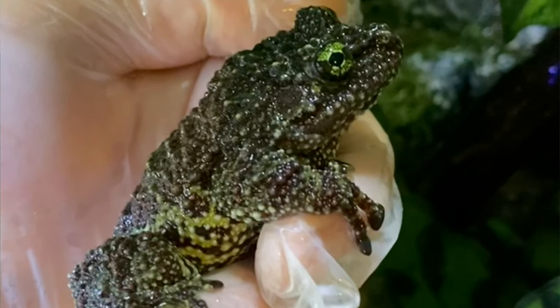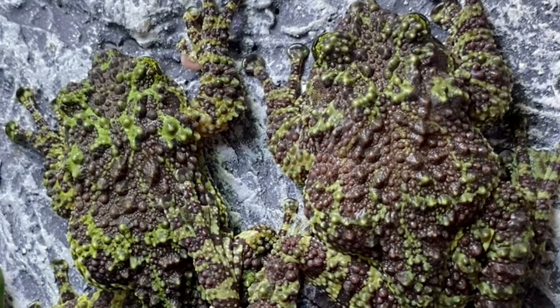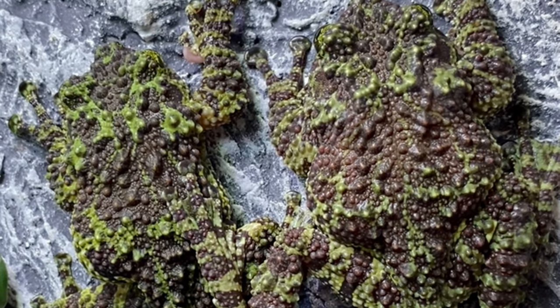Why hello there. This enclosure that you see right behind me is home to my pair of Vietnamese mossy frogs. Vietnamese mossy frogs are one of my personal favorite frogs and in my opinion, one of the coolest frogs on the entire planet.